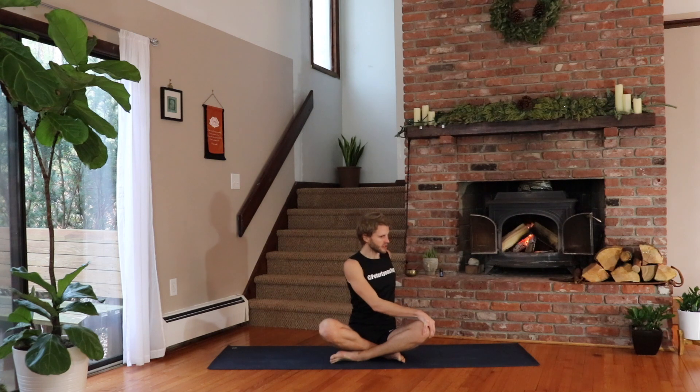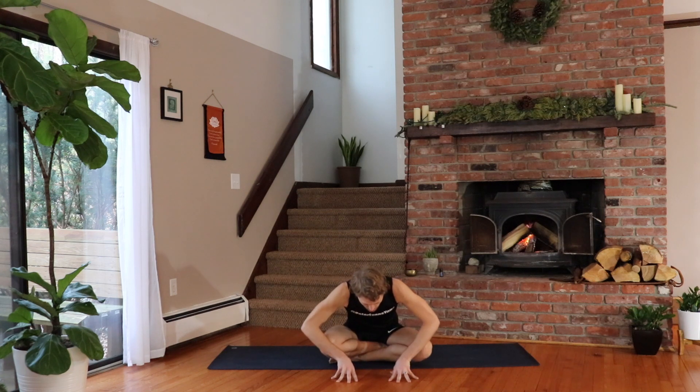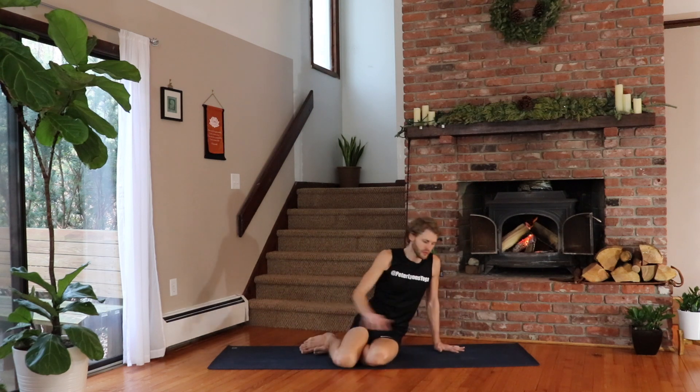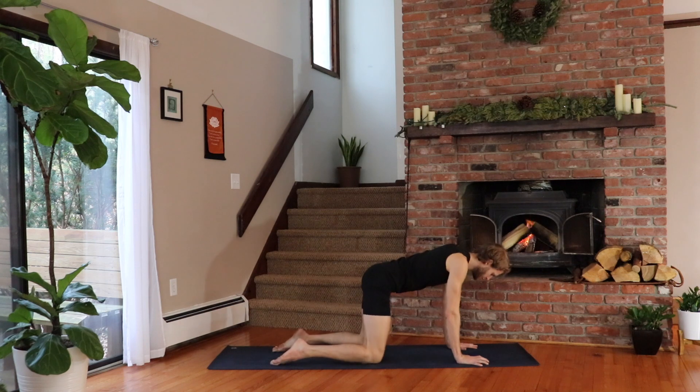Back to center. Inhale and exhale. Use your hands — we're going to come to a tabletop position. Maybe you roll over the knees, you can also push yourself forward, or if you need to just sweep the legs around behind you — that works too. Come to hands and knees in your tabletop position. A few cat cows here.